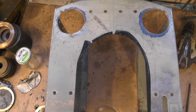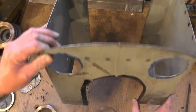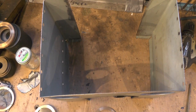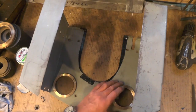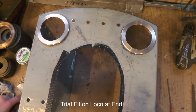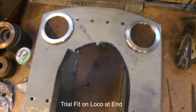I've got the frames drilled and I'm just going to offer them up to the cab to make sure they fit. I'm not going to put all the screws in because obviously I've got to take it off to paint it. I think I'll continue cutting the doors out in the next part — the door and the side windows.